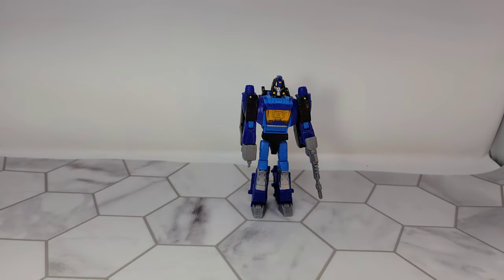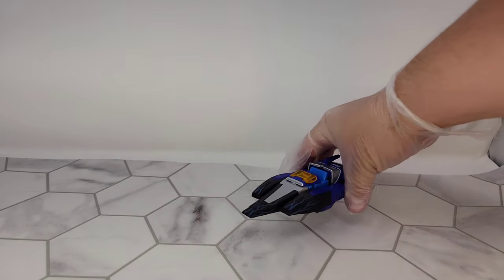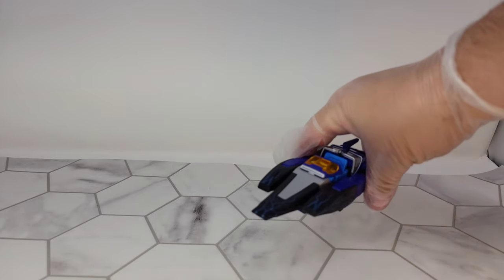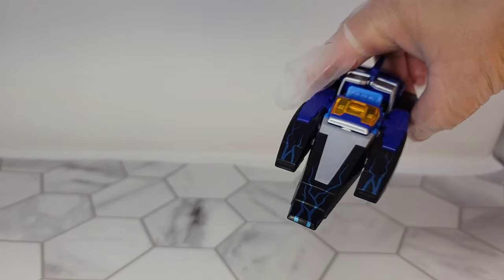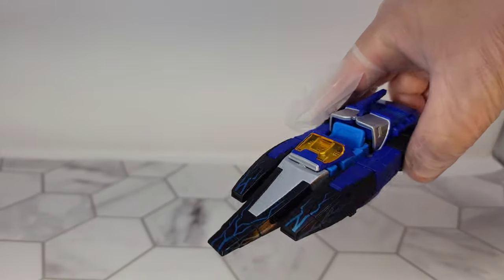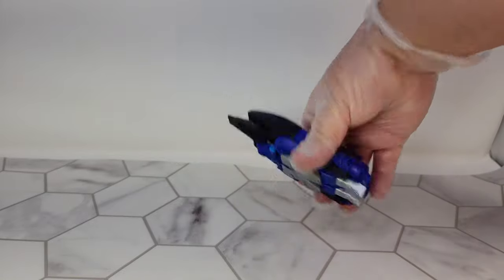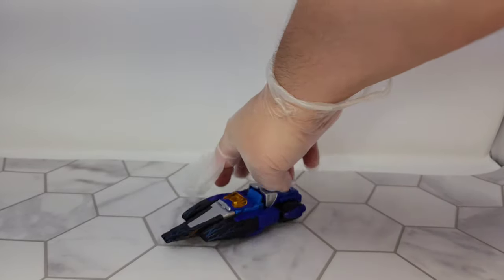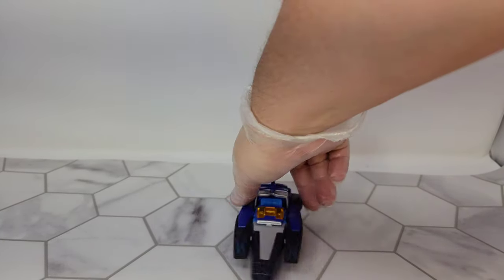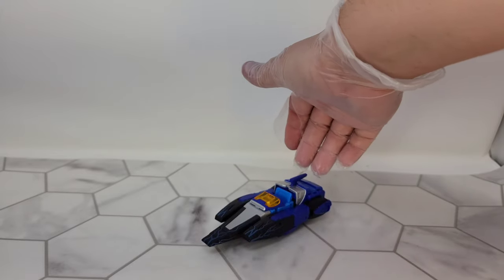Let's get him transformed and take a look. Alright, so now we have Shattered Glass Blur in his vehicle mode. As you'll see, it's the exact same vehicle — you still have the tail fin in the back and the little passenger seat. The main thing that's different is this awesome blue electric paint that goes across the front of the nose, which looks fantastic.